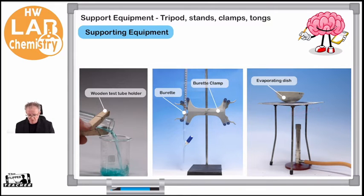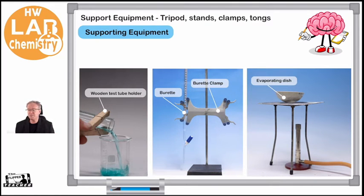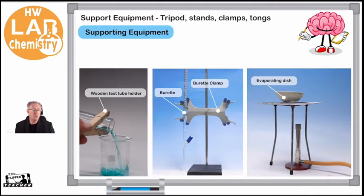Here we can see another experiment — looking at acids, bases, and titration in more advanced chemistry. We have our retort stand, and here we have a burette. The burette allows us to add volumes of liquid to another container very accurately, so we need to hold it steady so we can add the volume and read off it. We have another type of clamp here called a burette clamp. Then we have a test tube holder, which allows us to hold the test tube for many different functions — here I'm using it while heating liquid in a test tube.